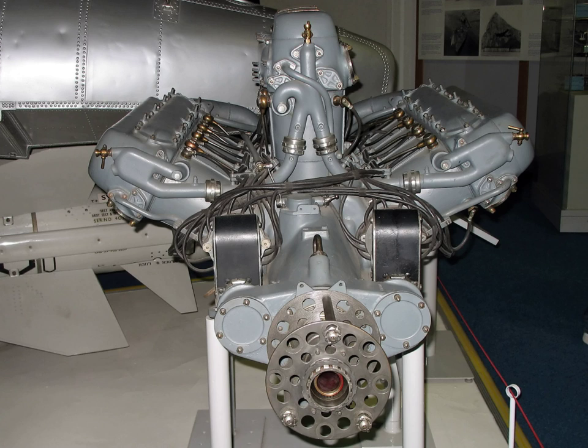A W engine is a type of reciprocating engine arranged with its cylinders in a configuration in which the cylinder banks resemble the letter W, in the same way those of a V engine resemble the letter V. Four different configurations have been called W engines. The first is three banks of cylinders sharing a common crankshaft, a configuration also known as broad arrow configuration due to its shape resembling the British government broad arrow property mark.